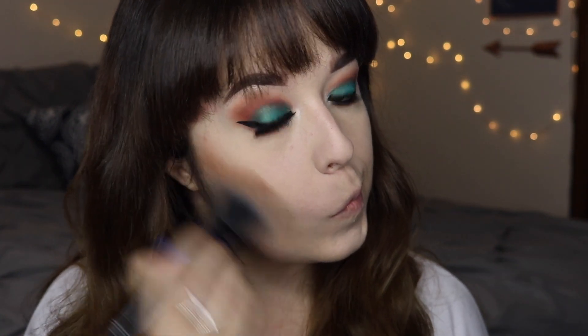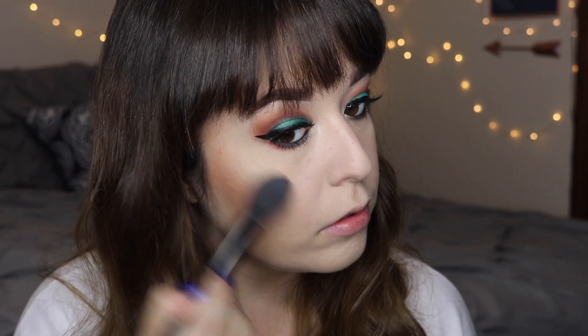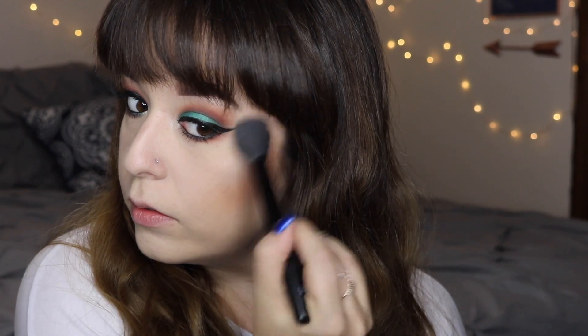Next I'm going to go in with bronzer. I'm using my Benefit Hula bronzer and taking this e.l.f. bronzing brush and just bronzing up my cheeks and slightly contouring and blending that out. I wanted to keep the bronzer pretty warm to match the transitions on my eyeshadow. Then I'm taking the shade Beam and using that as my highlight — this makes one of the most beautiful highlights ever. I'm placing that on my cheekbones and on the bridge of my nose.